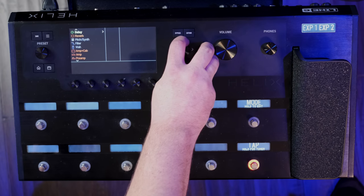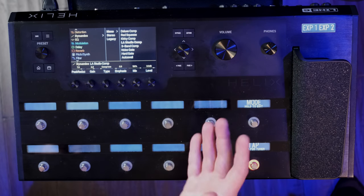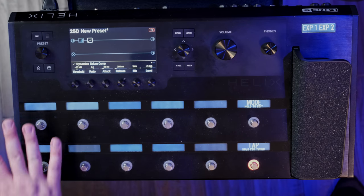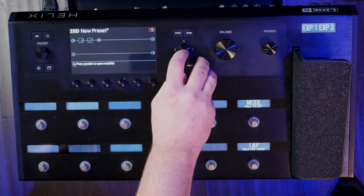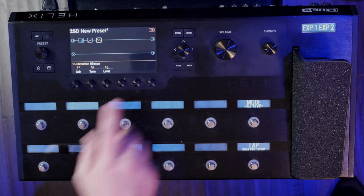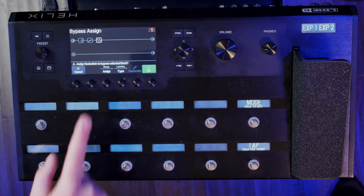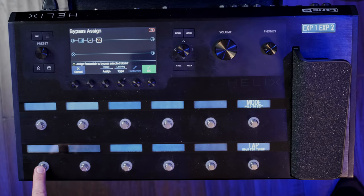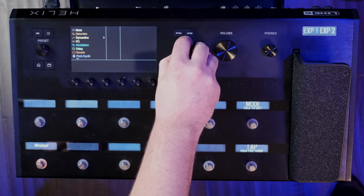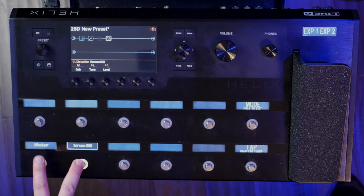You have different compressor options — the red is like an MXR compressor, the LA Studio Comp is like an LA-2A, there's an Exotic compressor — but I like the Deluxe Comp a lot. Next up is overdrive. Two of my favorites in the distortion section are the Tim and the Minotaur, which is a Klon. These buttons are all touch-sensitive, so you touch and hold on a button and it asks if you want to assign that effect to that button. So now my Klon is assigned to this switch, which turns it on and off. Let's also add a Tube Screamer — classic — and now we have both accessible.